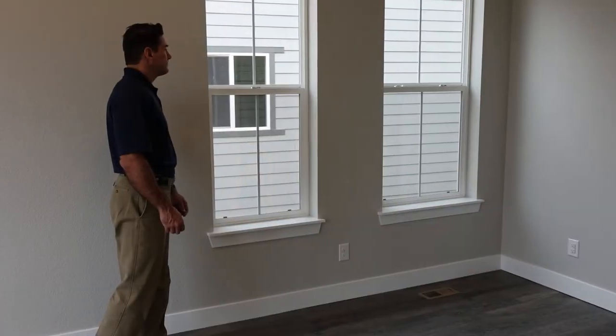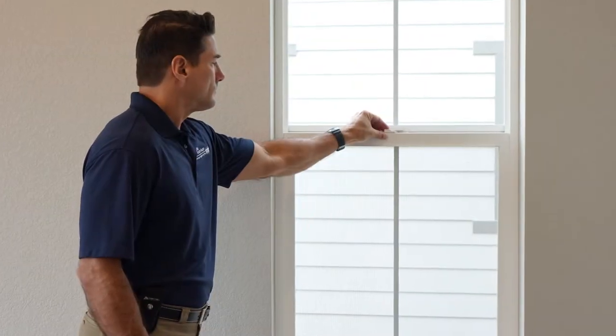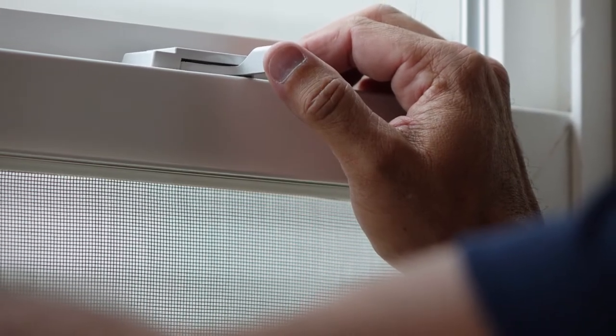Over time, window and door tracks collect dirt when exposed to weather and traffic, making them difficult to open and close. Simple maintenance will protect the tracks and mechanisms from wear, extending your sliding windows and doors' lifespan.